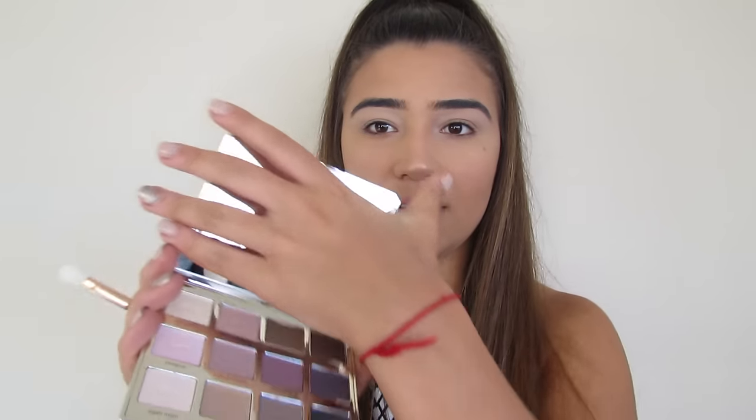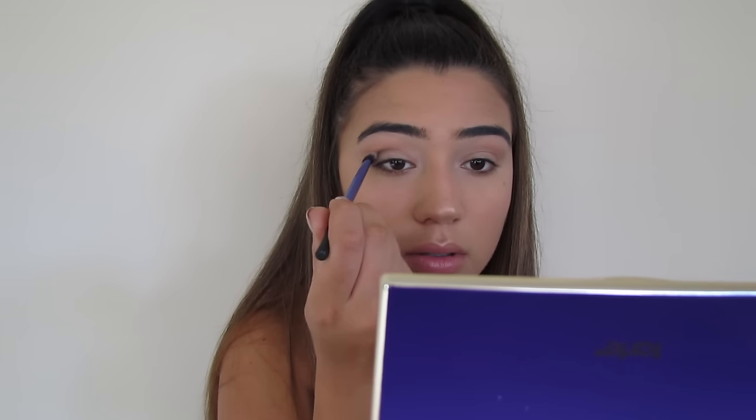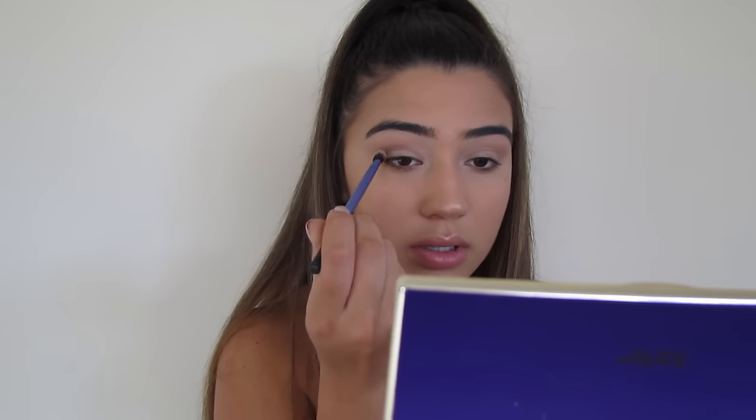Now I'm going to use the Tartelette palette. I used it yesterday for the first time and I'm in love — it's so good. I'd really recommend it. I'm taking my MAC 227 Luxe Soft Definer brush and putting it in the shades Force of Nature and Wanderer in my crease as a transition shade. Then I'm adding Power Player just under where I put the crease color. I'm then taking Best Friend, which is the most purple shade, and putting it right on top of that.